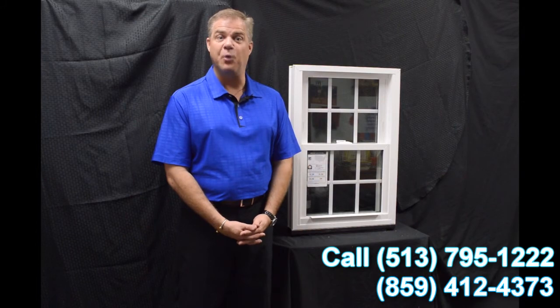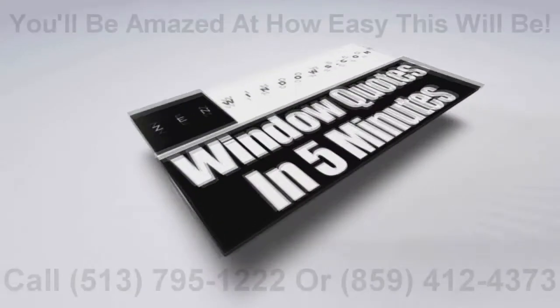Thank you for investing some of your time today learning a little bit more about windows. Bye-bye.